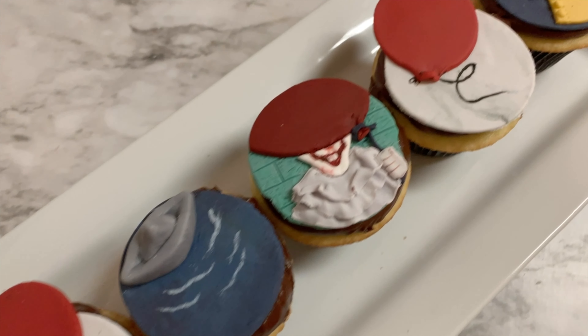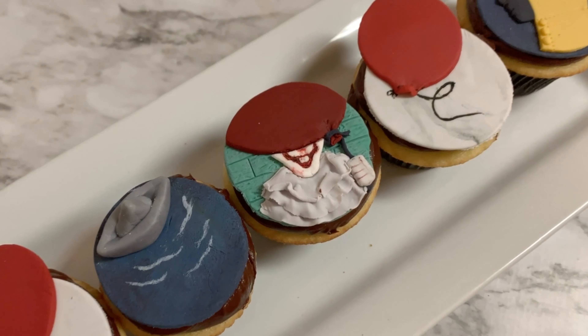And that is all you guys. Thank you so much for hanging out with me today. I hope you enjoy these Pennywise inspired cupcakes and I'll catch you in the next one.